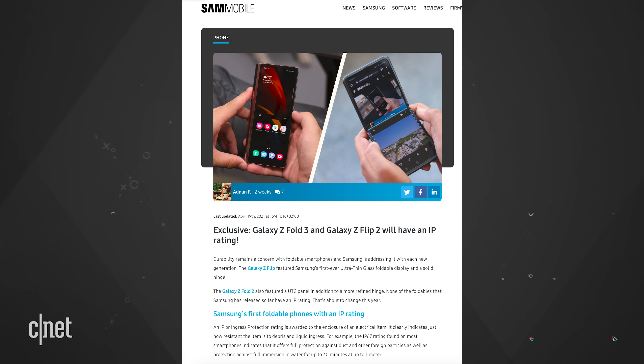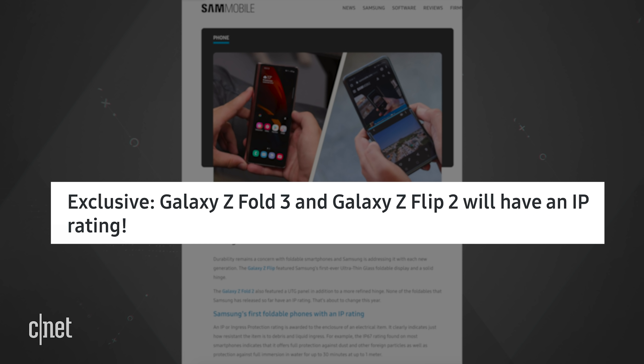In a previous report, Sam Mobile said that the Fold 3 and the next Flip will have IP ratings, relating to how dust and water resistant these next Z phones are. The previous generation Z phones did not have IP ratings, and it's a hard ask to get people to spend lots of money on a Flip or a Fold when they don't have protection from dust and water. The ratings on the upcoming phones are not yet known.